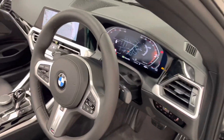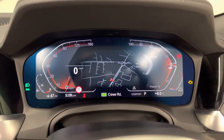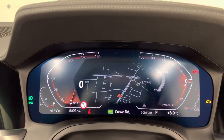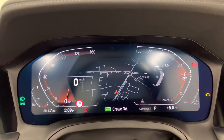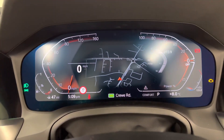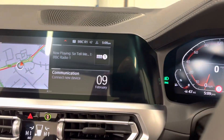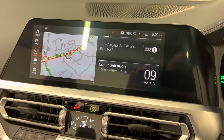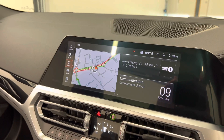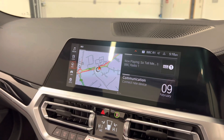As we get inside the car, we have our live cockpit professional with all our driving information — you can see the navigation there as well, giving you all your relevant driving information in front of you. We have our operating system 7 with navigation, multimedia, communications, wireless Apple CarPlay and Android Auto.